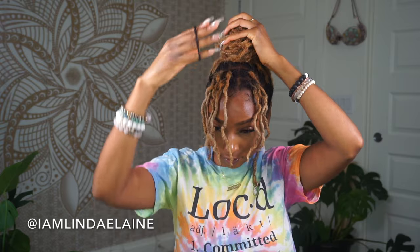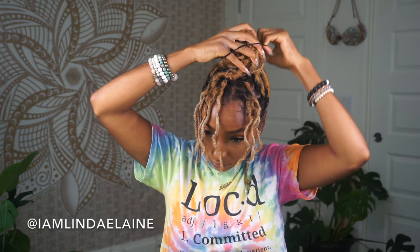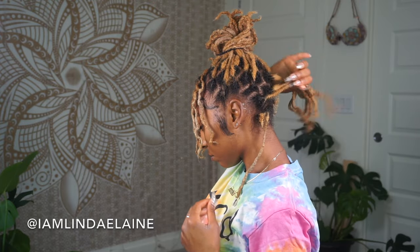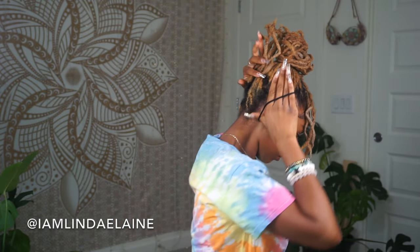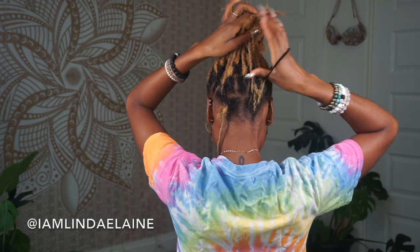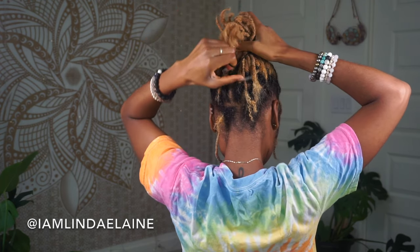Then I take another tight little hairband and I just place that around the bun and it'll keep it secure. Now if you have any hairs that pop out, that's fine — the hairs that I leave in the back I usually leave out because if you don't have the thicker rubber bands, my hair usually doesn't fit all in the smaller one. Sometimes I just like the ends to be out so I'll just let those be straggly.